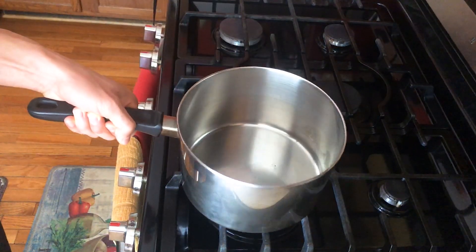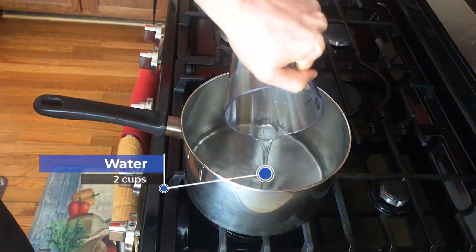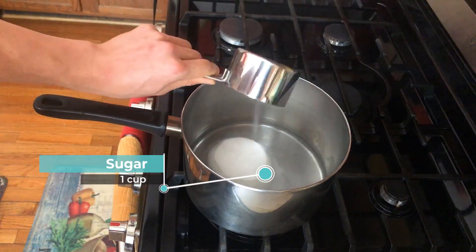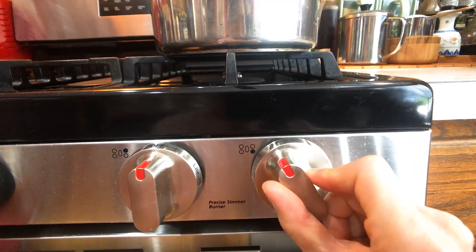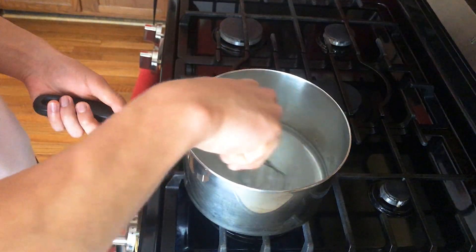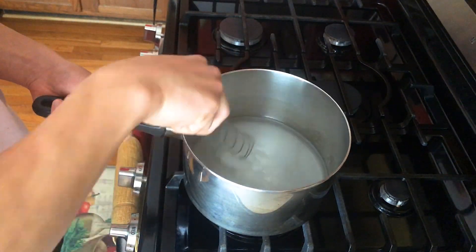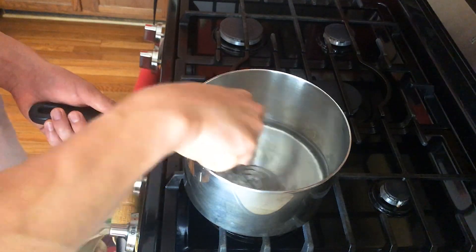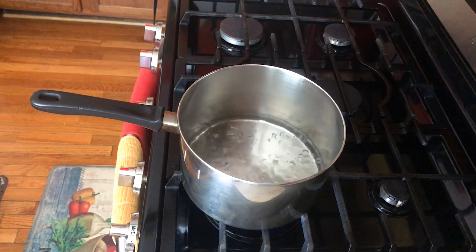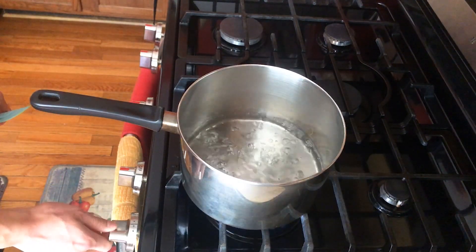It's time to do some cooking. Put in the two cups of water that we set aside earlier, and one cup of sugar. Turn the heat on, medium, and begin stirring. You want to stir this until the sugar is fully dissolved — the water should look nice and clear. Then let it cook until the water boils, and turn the heat off.